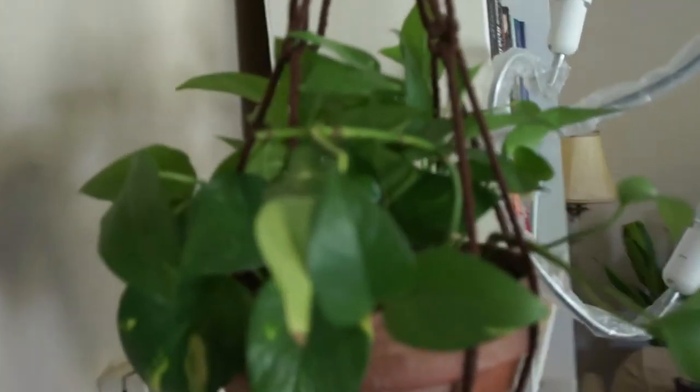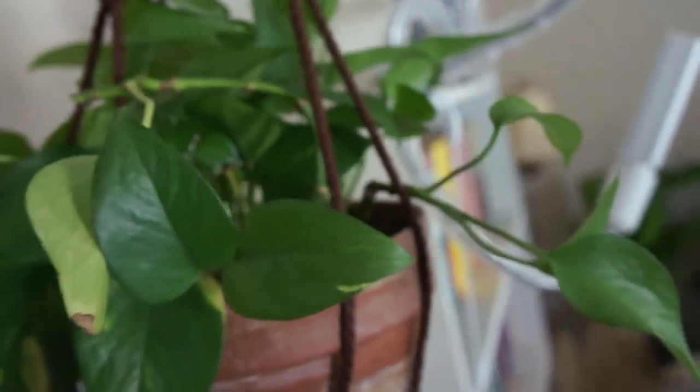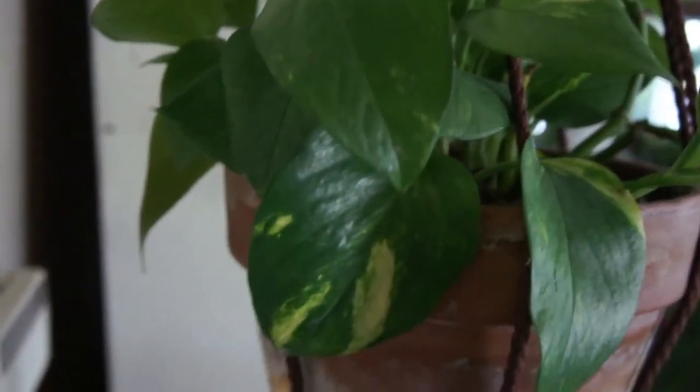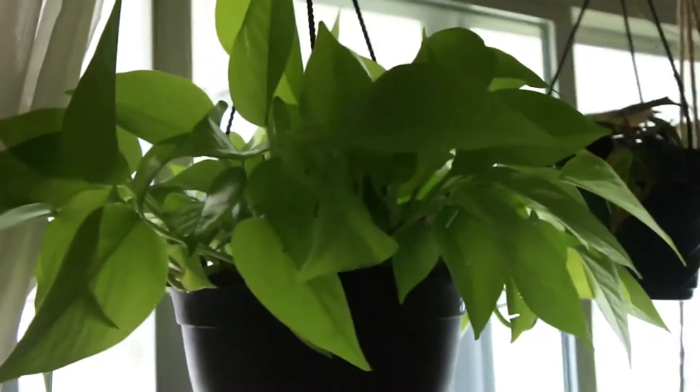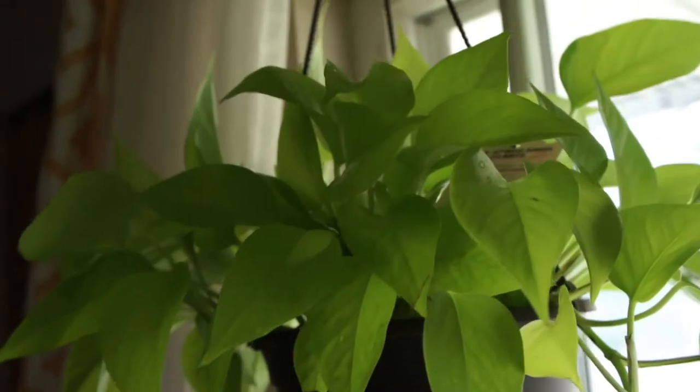The next plant is the pothos. There's also a wide variety of pothos. Golden pothos is usually the plant that a lot of people will probably start out with or get recommended, because they're easy to find. You can go to almost any nursery or big box store and find a golden pothos. They're inexpensive and they are also easy to care for — low maintenance. They don't need to be watered all the time and they don't need a ton of sun.